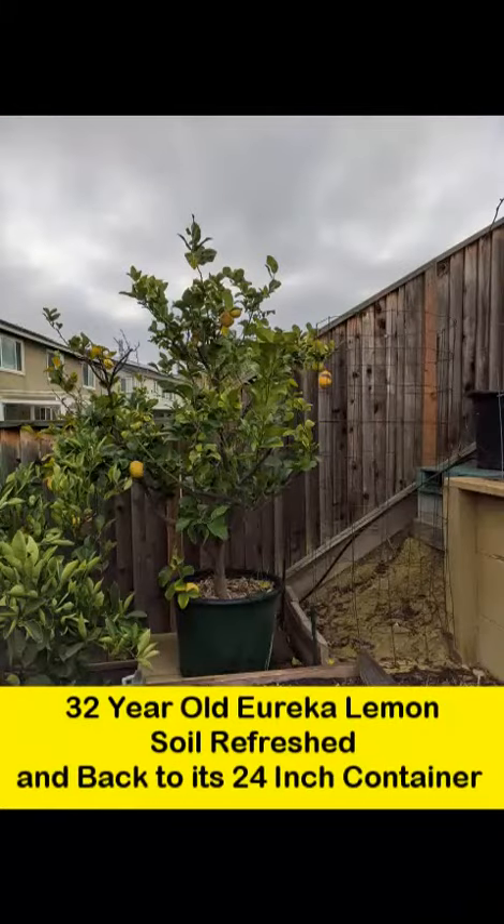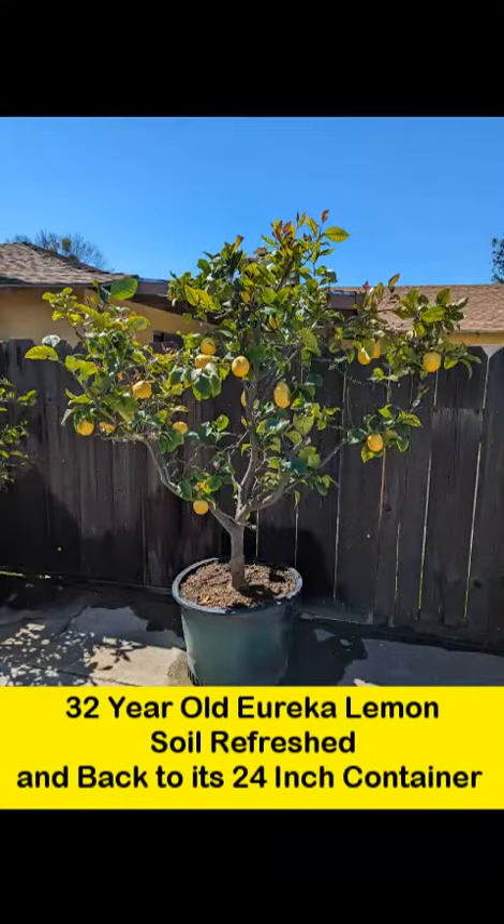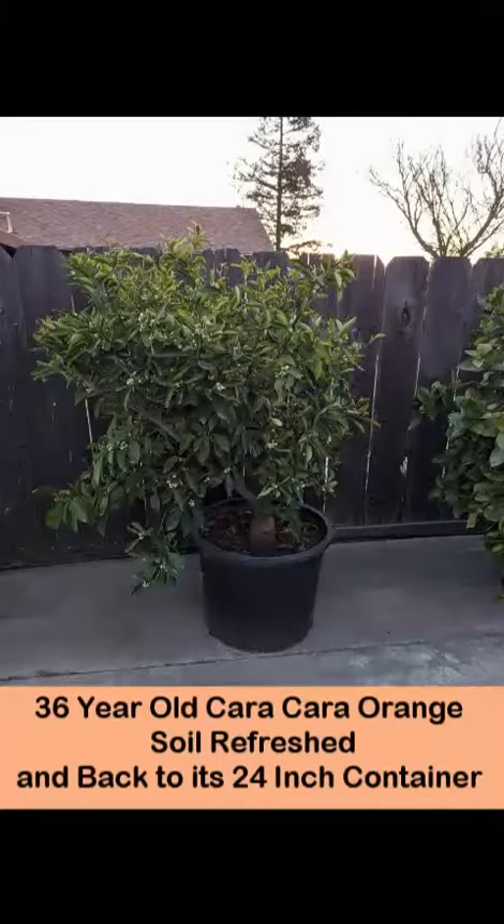This 32 year old Eureka lemon got a light root washing on the bottom and the sides, fresh soil put in, and put right back into the same pot. The same root washing and fresh soil treatment occurred for this wonderful 38 year old Karakara.